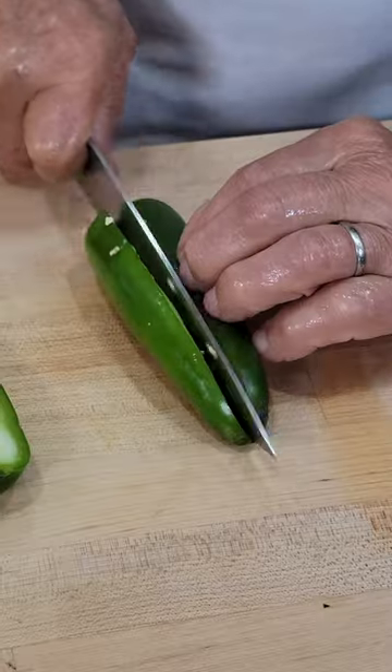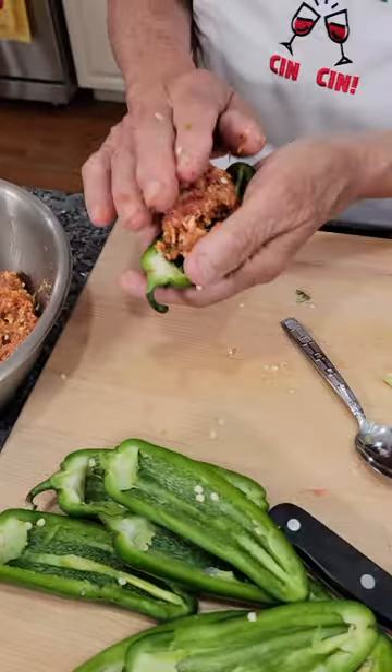Mix all together. Cut in half. Clean it up and stuff it. Place this in the oven.